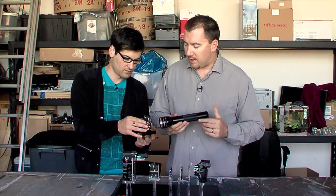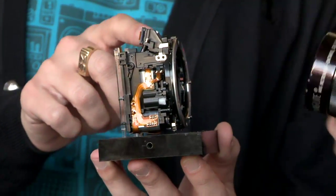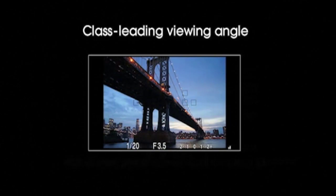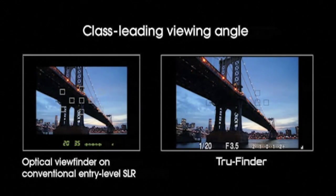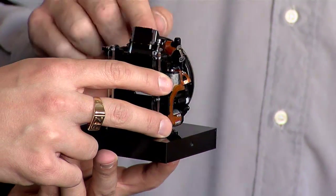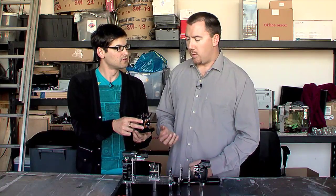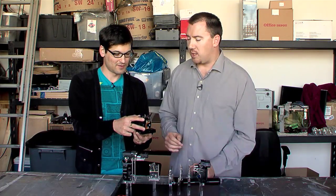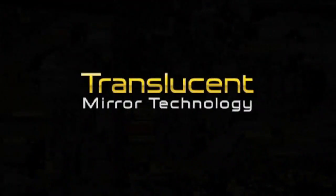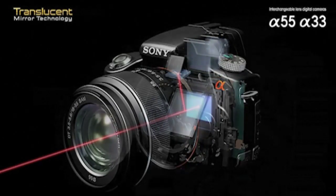In a typical scenario, light goes through and hits the mirror. It would then bounce up through the optical viewfinder in a traditional camera — that's what sends it to your eye, basically like a periscope. Light goes in, goes up, and gets reflected back to your eye. And some of the light gets reflected to what we call the phase detection autofocus system. With the translucent mirror technology camera, light passes right through the translucent mirror, but some light is also reflected back to the phase detection autofocus system, which makes the camera fire really fast.